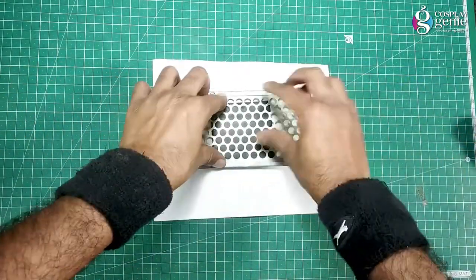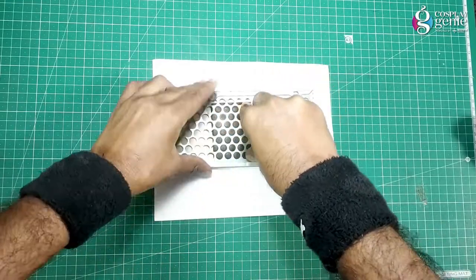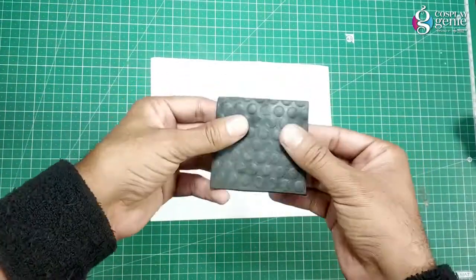Heat up EVA foam with the help of a heat gun and press a round hole perforated plate on the heated surface. Here is the bubble texture.